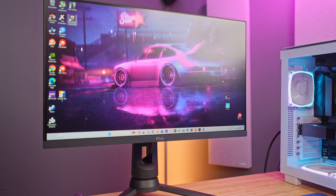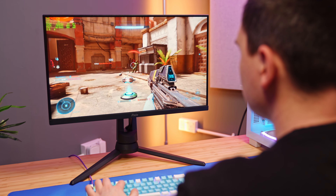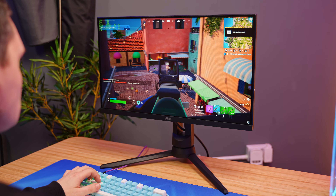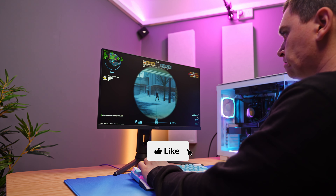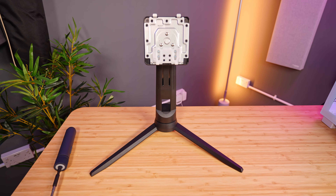This is the Pixio PX248 Pro, a 24-inch 165Hz 1080p Nano IPS gaming monitor that comes in at under 140 pounds in the UK. It features compatibility for both G-Sync and FreeSync, boasts a one millisecond response time, excellent color accuracy, as well as an impressively flexible monitor stand for the price.